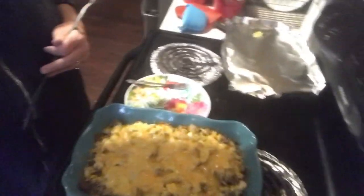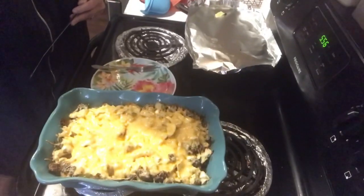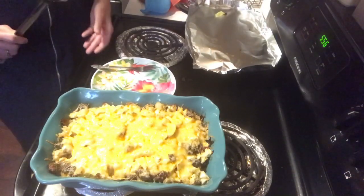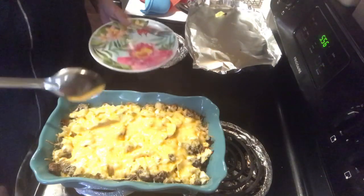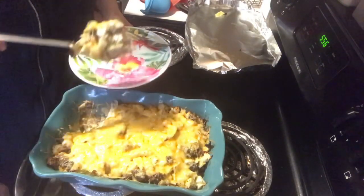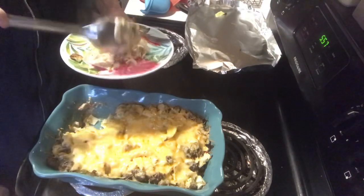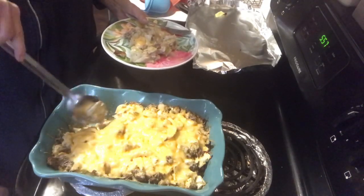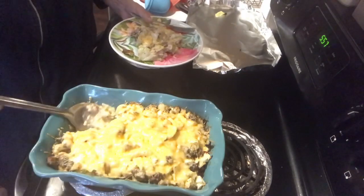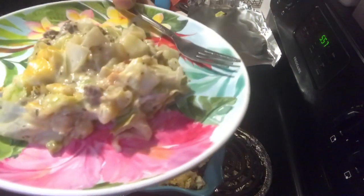Hey y'all, the casserole is ready so we'll take a look at it — it looks so good. And there you go. I would pick it up and take it closer to the camera, but it's too hot and big to do that. But anyway, it does look really good. I just took it out of the oven, so it's going to be a little hot to taste. But everything is real soft and cooked through. I did cook it for about an hour and took it out and put the cheese on it — it wasn't in the oven but maybe five minutes with the cheese.